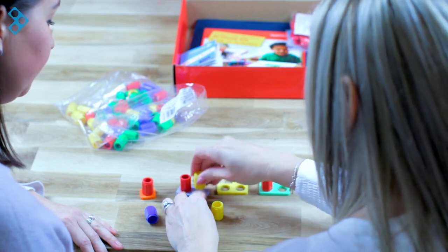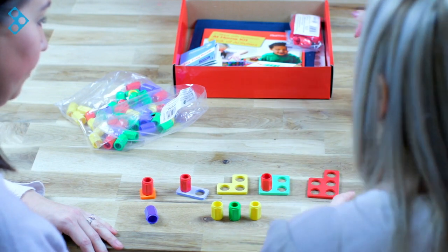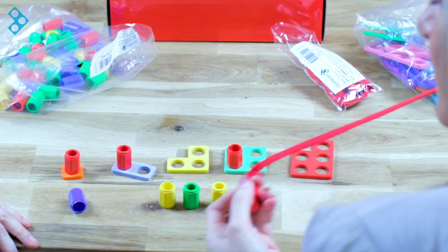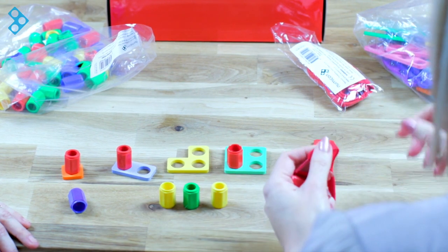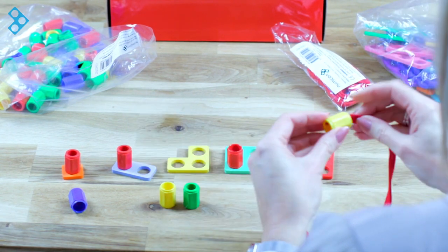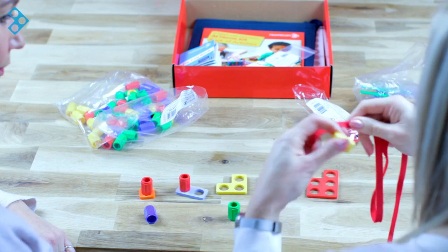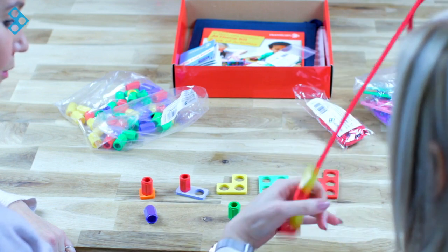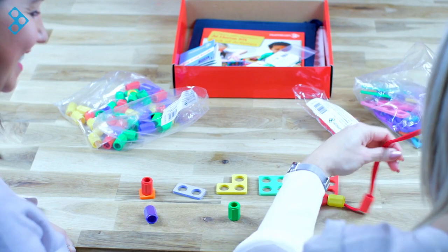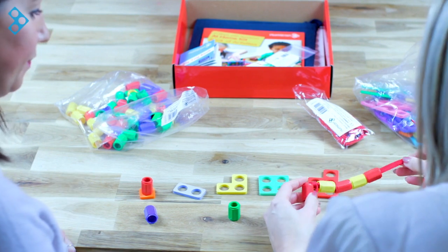The pegs are also really useful for pattern making. So we could have a pattern that starts with yellow, green, yellow — and then what's the next one going to be? We can work in that way, but we can also use the laces. The laces are really good for pattern work, but also we can think about using other skills — we're looking at fine motor skills here. So if we had a red one at the bottom, we could do a red, yellow, red, yellow pattern, and I might ask you to tell me what's the next one going to be. But I could also ask you to get another one and copy mine. So there are different skills that we're working on with the pegs. It's a really nice addition to the kit.